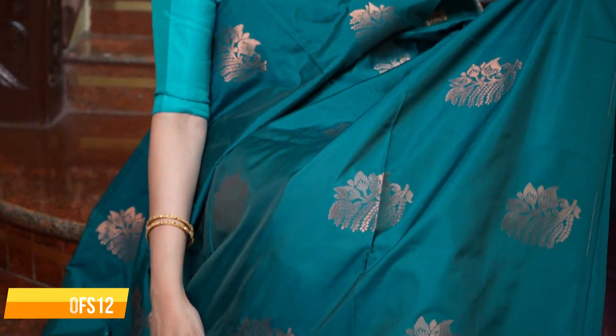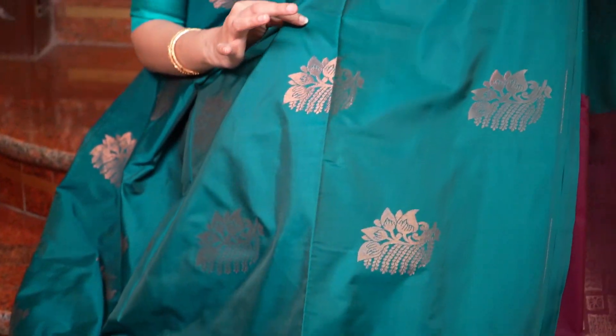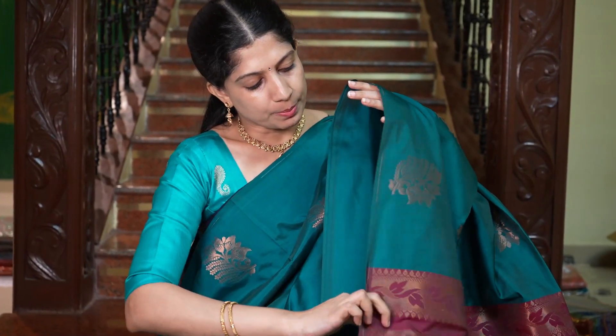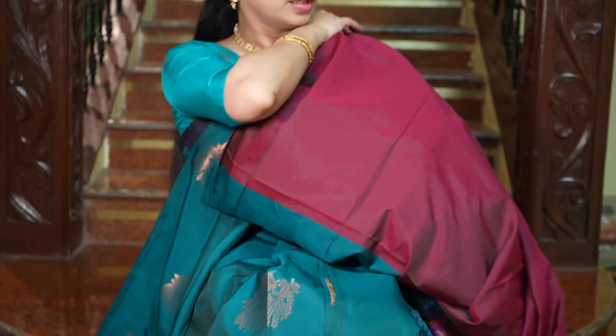Next saree is a really beautiful peacock green shade. All over the body it has a beautiful shine, of very good quality, and the motifs are beautiful. That's the pallu with a contrast in maroon colour — it's a very rich pallu. And that's the plain blouse in maroon. The price of the saree is Rs.1695.